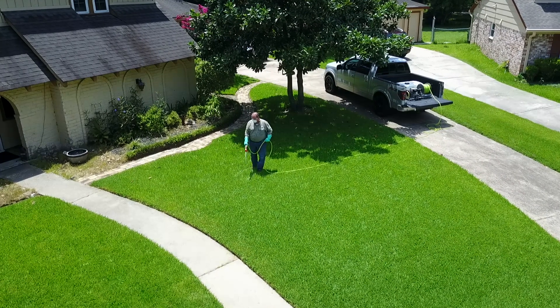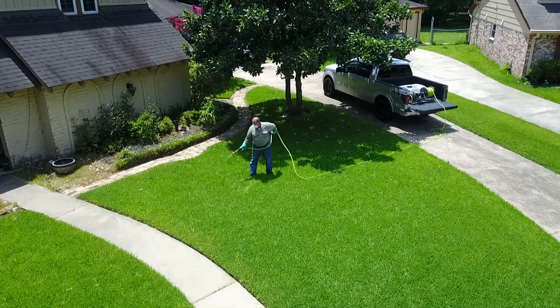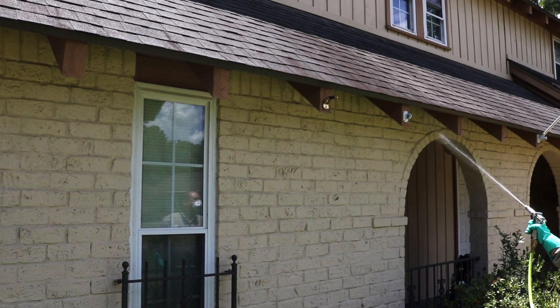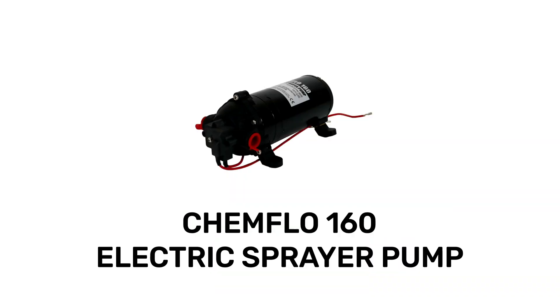For any homeowner or professional in need of high-volume spray output for broadcast spraying, termite treatments, or other insecticide or fertilizer applications, the Solutions ChemFlow 160 electric sprayer pump offers continuous uninterrupted spraying.